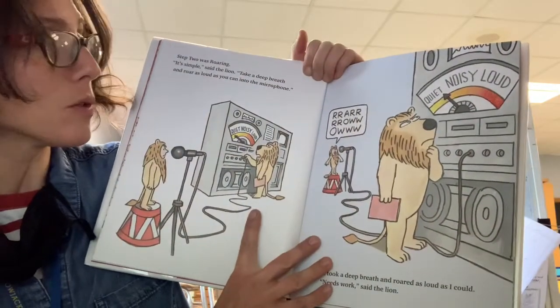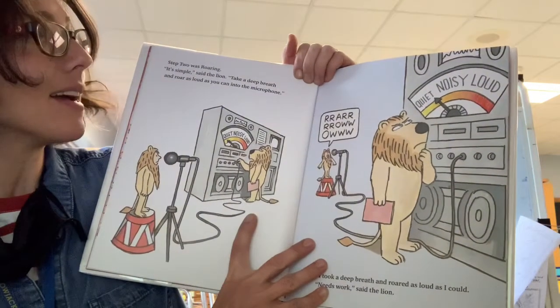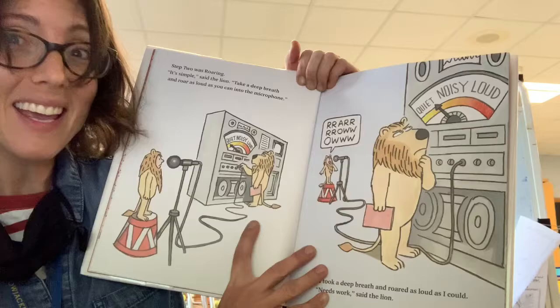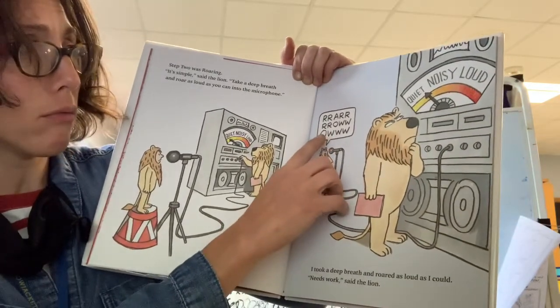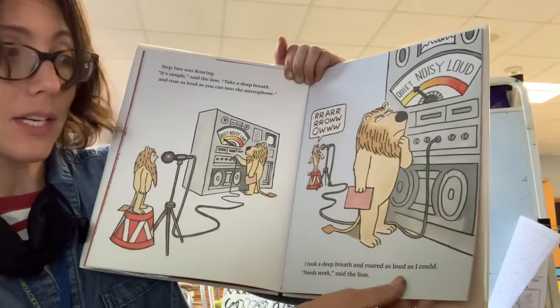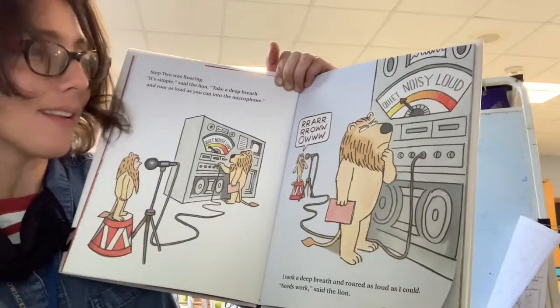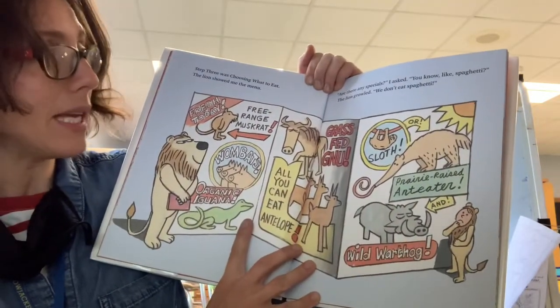Step two was roaring. It's simple, said the lion. Take a deep breath and roar as loud as you can into the microphone. I took a deep breath and roared as loud as I could. Needs work, said the lion.